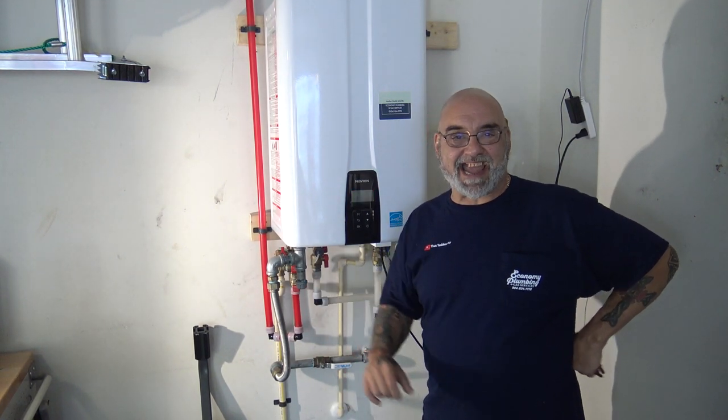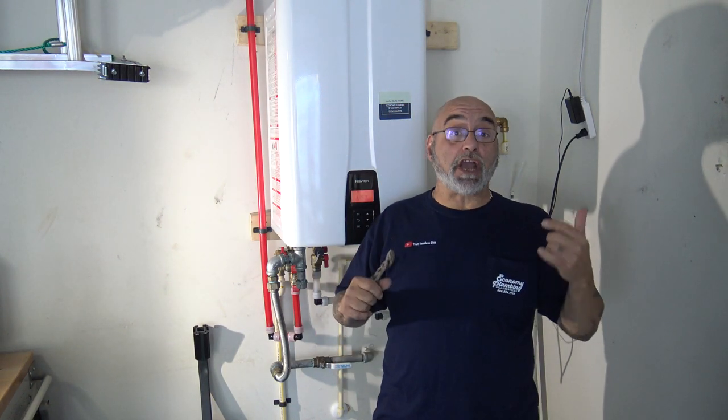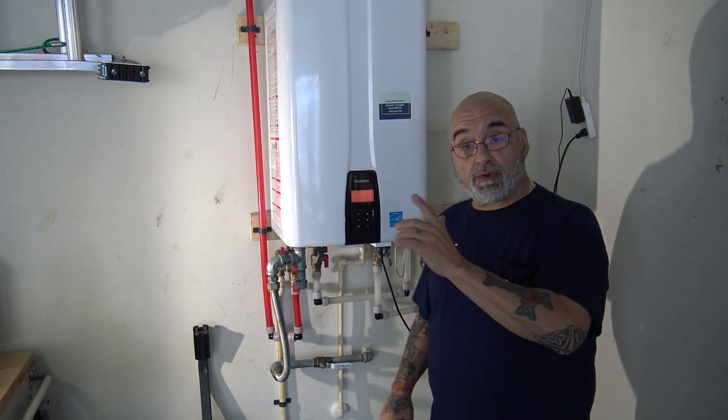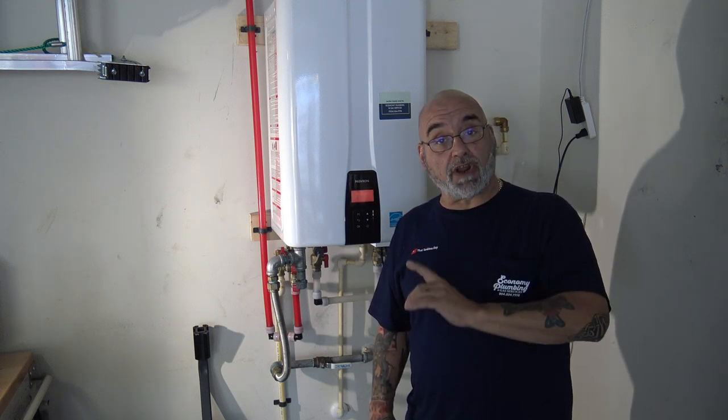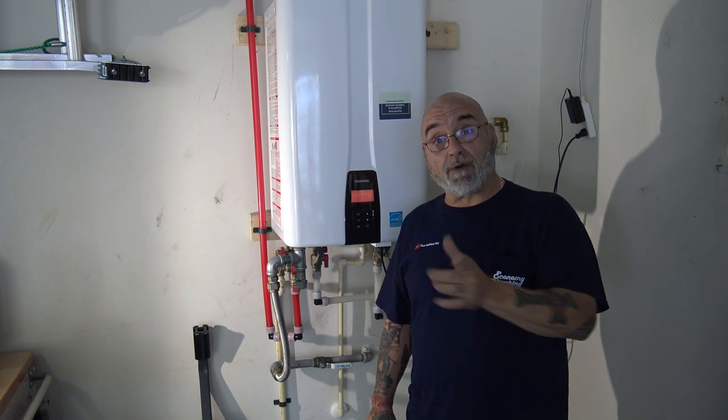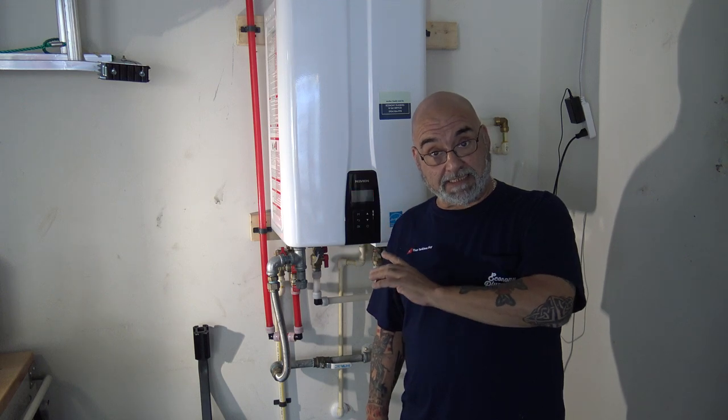Hey YouTube, Mike the Tankless Guy here. Hope we all had a safe and productive week. Today we're actually on a job with a Navien NPE-210A2 and we have to do the yearly service. This unit happens to be the first unit of the NPE model that I installed through the business.